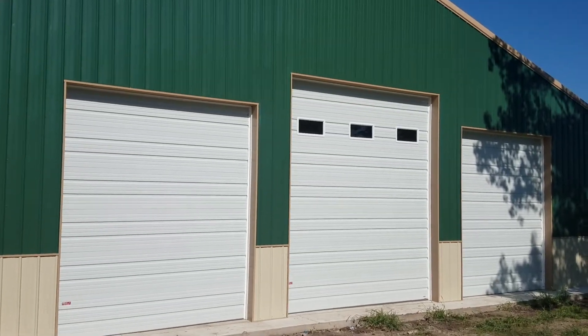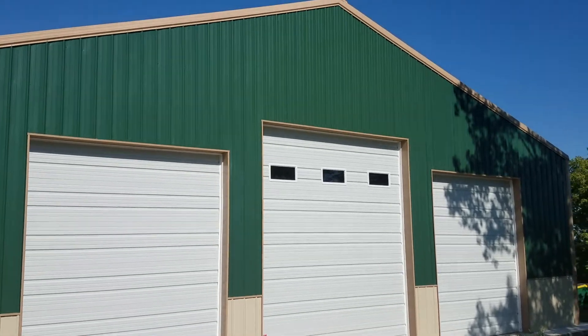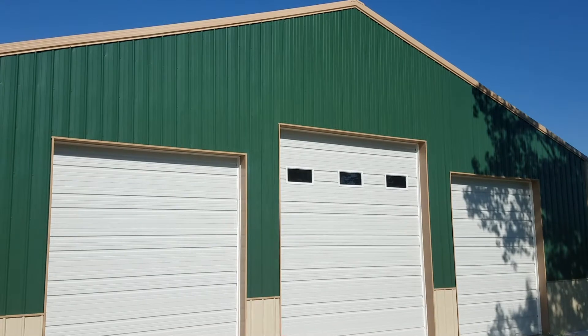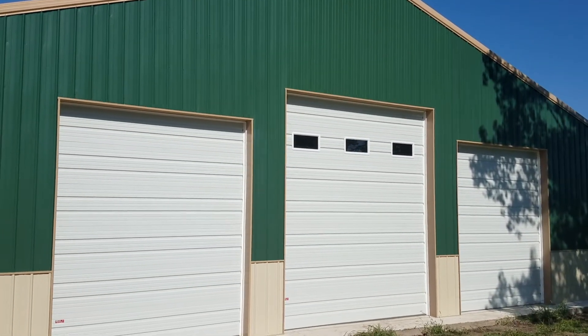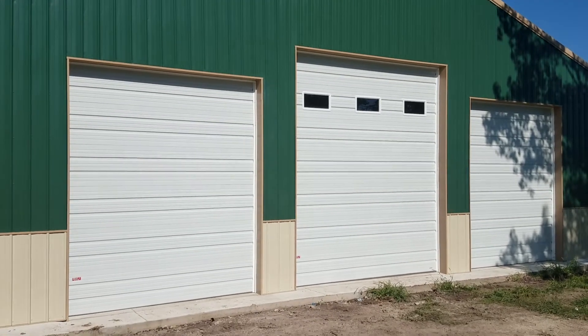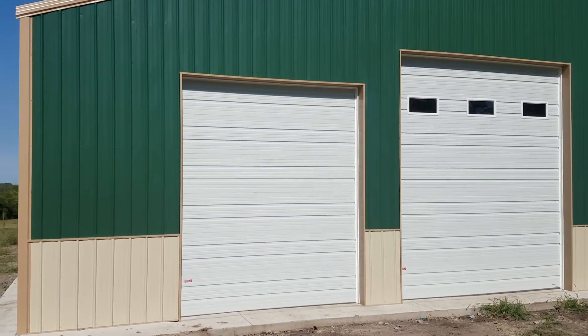Hey guys, this is Rusty with Mid-Kansas Pole Barns. We're up here in Douglas, Kansas today, finishing up a 50 by 60, 14-foot sidewalls, 4:12 pitch on the roof. Colors on this building are 100 green on the walls, light stone on the wainscote, and trim will be tan — the roof was tan also.